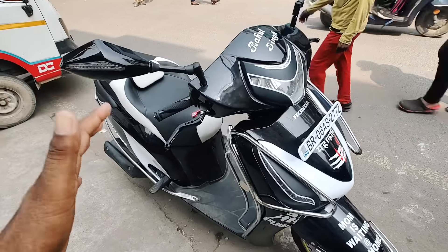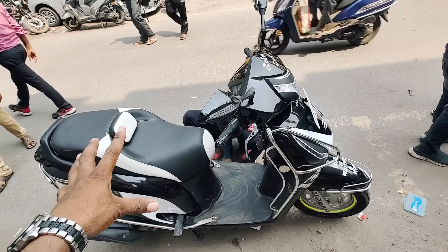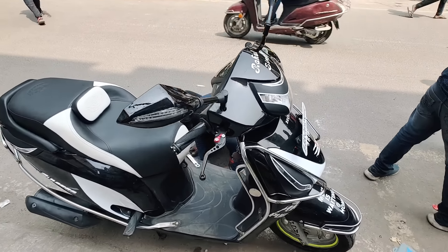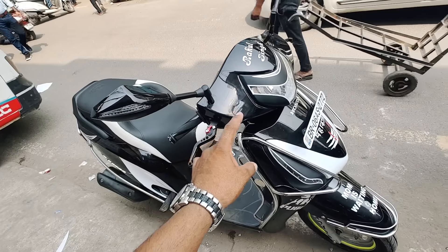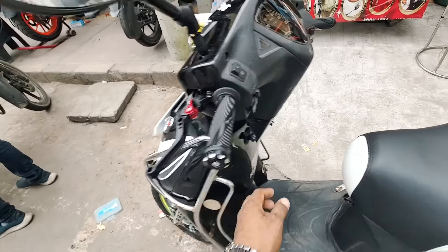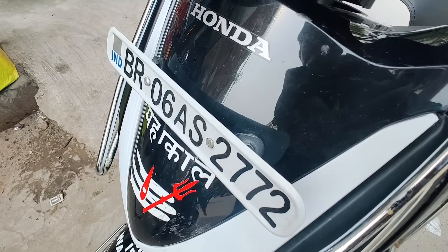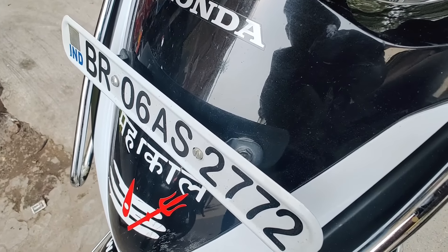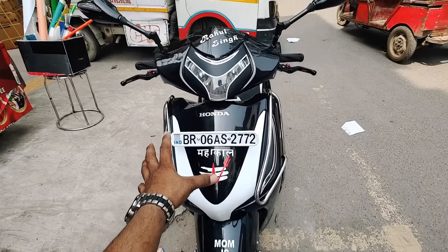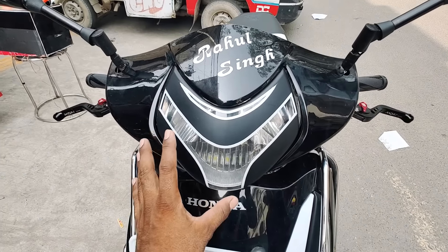The modification is complete and it has been quite a long time, so I am making this video now. The modification is very decent and very good, which you can see. There are some new additions — first of all, the modification is very good quality, plus it has a guarantee. If you look at the same design, I have got a decent look because the concept is made of black and white, which is a very good finishing job.